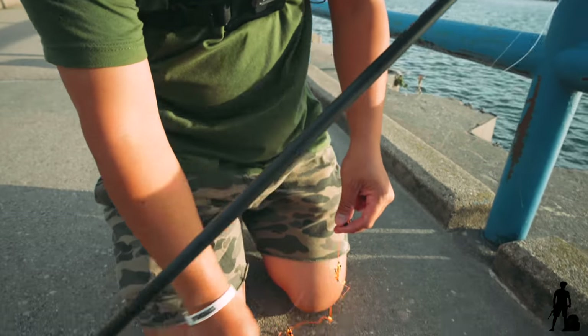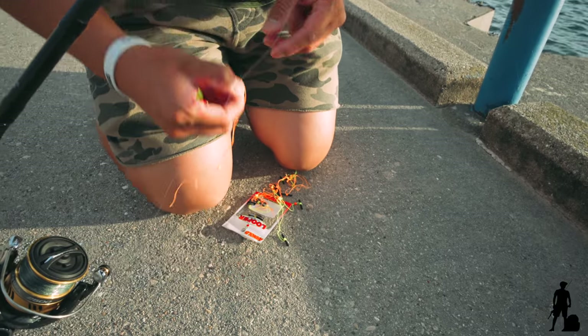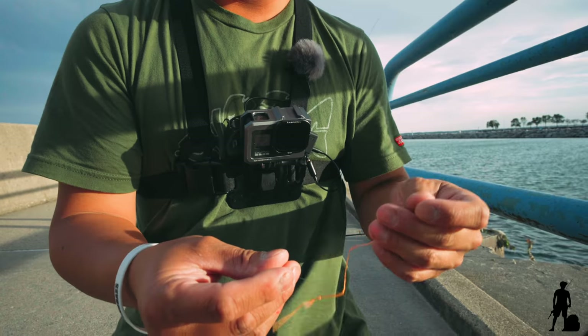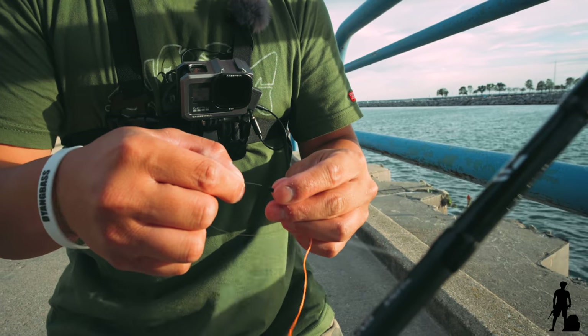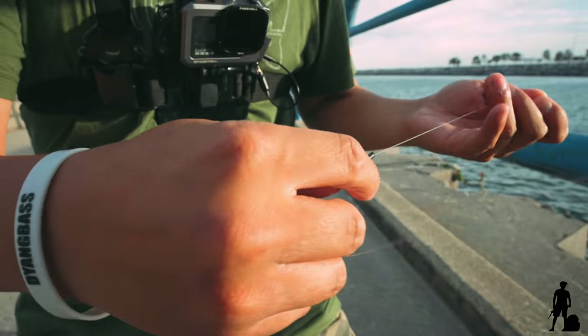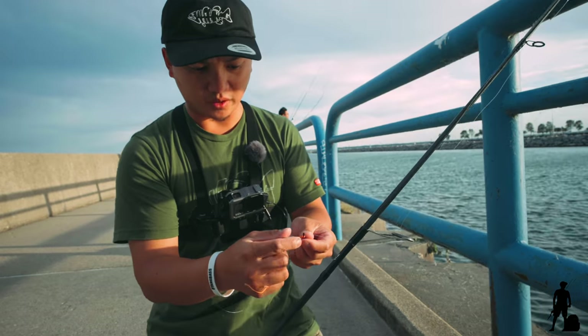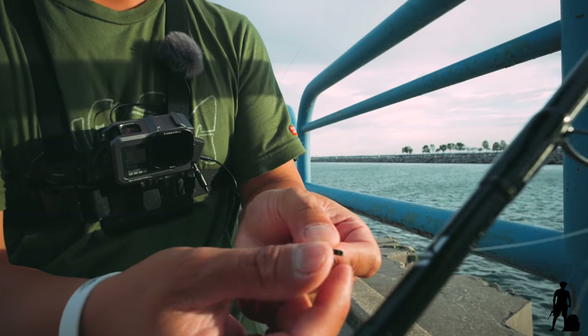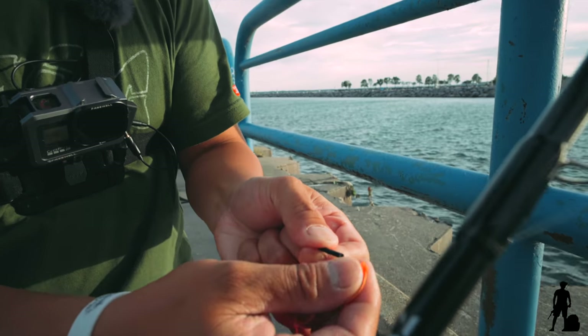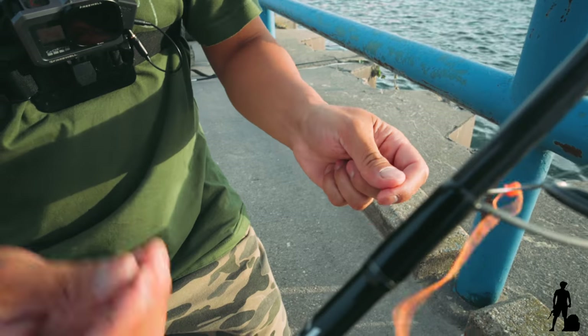There we go. It's real simple. Basically, you want this before the bobber — you just want this thing to sit right on top. Stick it through the hole here. And just get about a foot or so. Then you want to shake this thing off. Pull it back — you don't want to pull it forward. You want to pull it back, get out to the main line. Once you get out to the main line, get rid of the plastic.